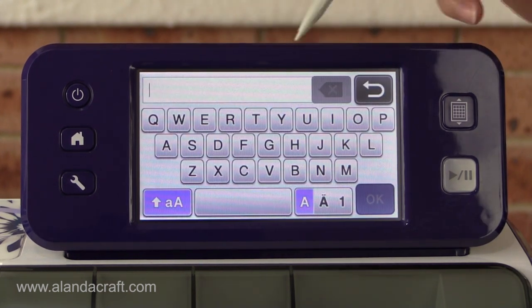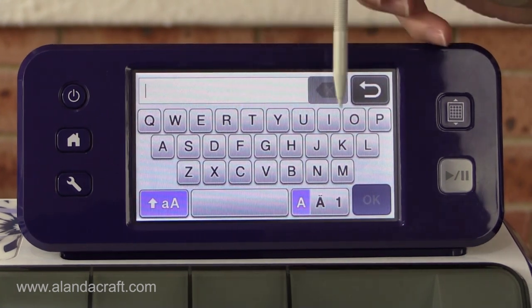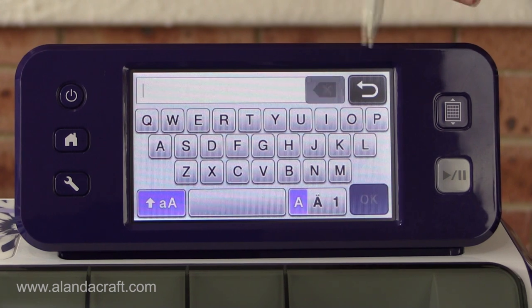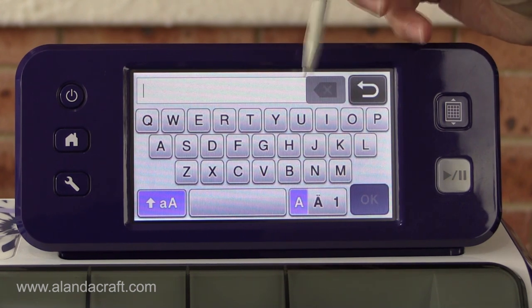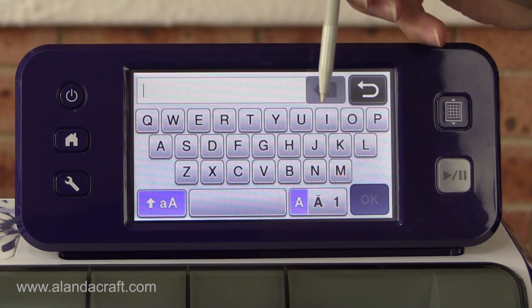When it comes to welding text on your ScanNCut, you can't actually type the whole word in, because once you type the whole word in, that's it — it's set. You can't weld the text after it's done, so you have to type in each letter individually.